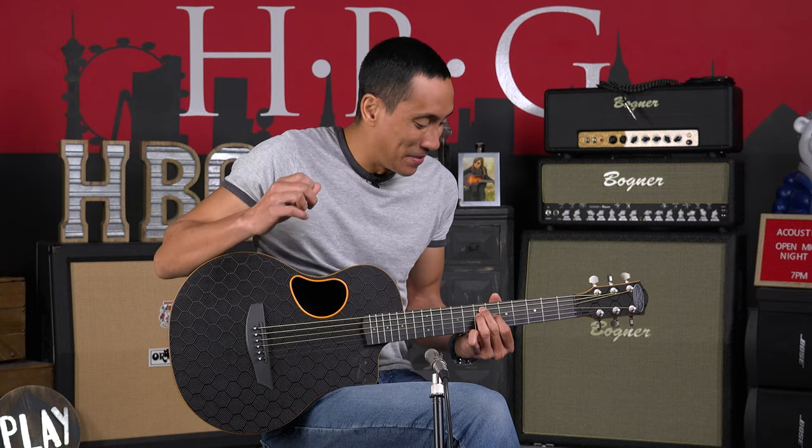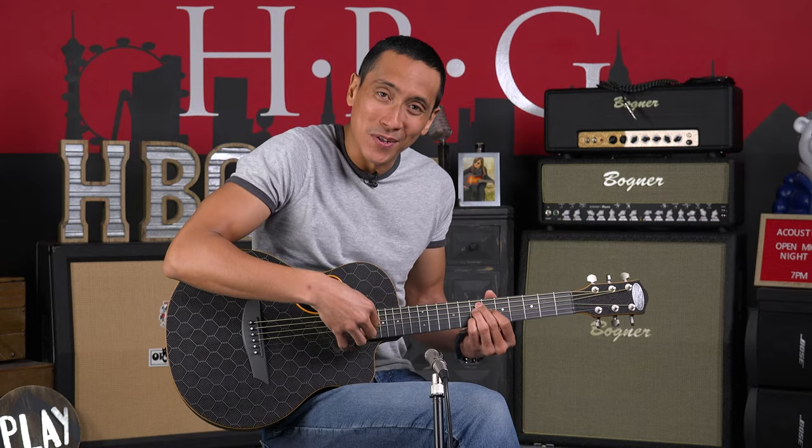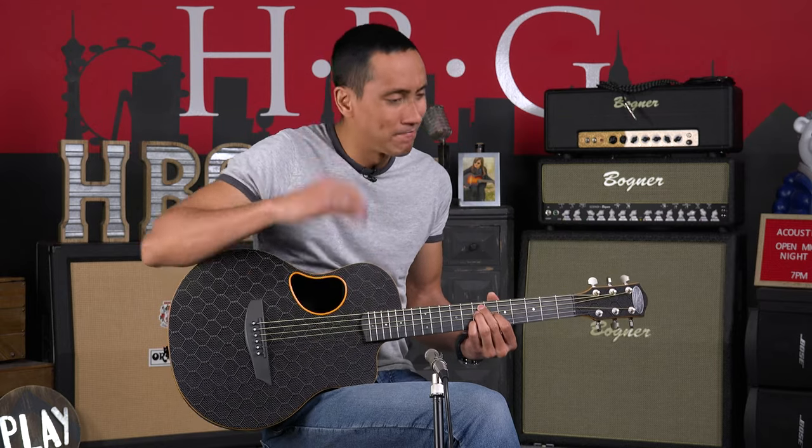For not being all wood and being all carbon fiber, it sounds so natural still. Beautiful.